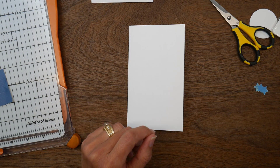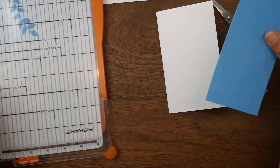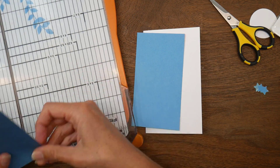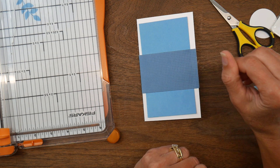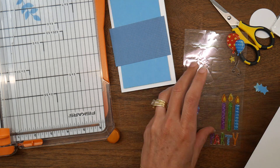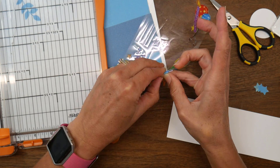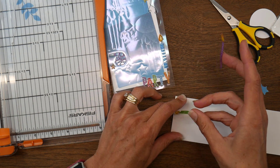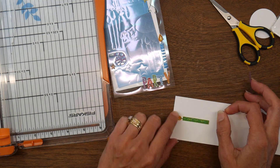My next card is going to be a mini slimline using Mojo Monday sketch number 404 — a tall and skinny sketch — adapted to my mini slimline, which is a three and a half by six inch card base. I trimmed the teal piece down to about three by five and a half, and the darker navy strip down to three and a half inches long.